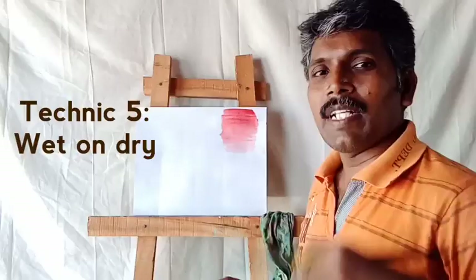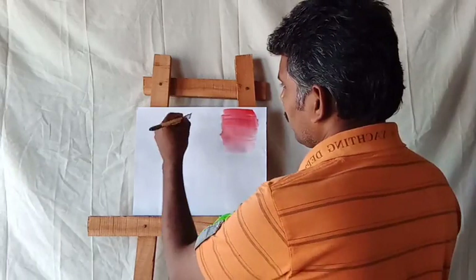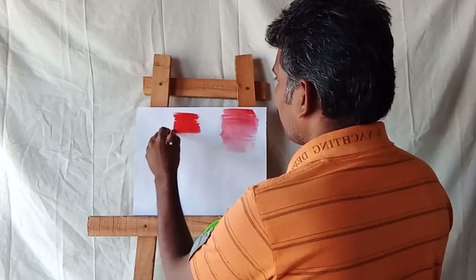Next one: wet on dry technique. Like the same process, but you draw on a dry surface. You can apply that same color here on the wet on dry surface.